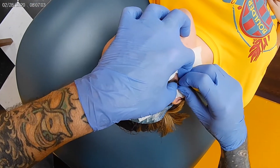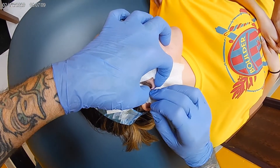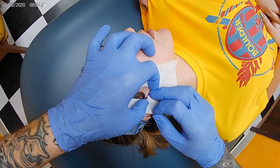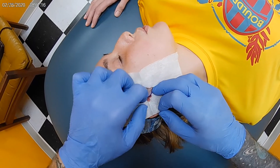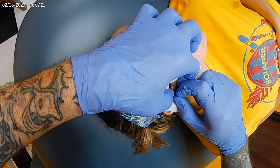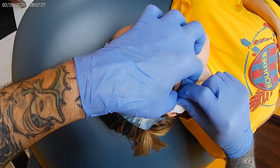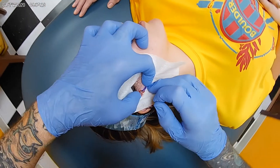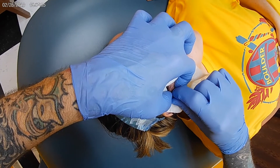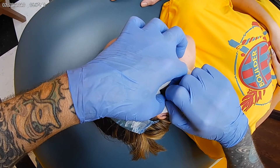Does she ever have to change that out? She will never change the bar. She can always change the gems after about four months. That wasn't as bad as I was thinking it was going to be. The initial going through the skin wasn't as bad as the cartilage, actually.